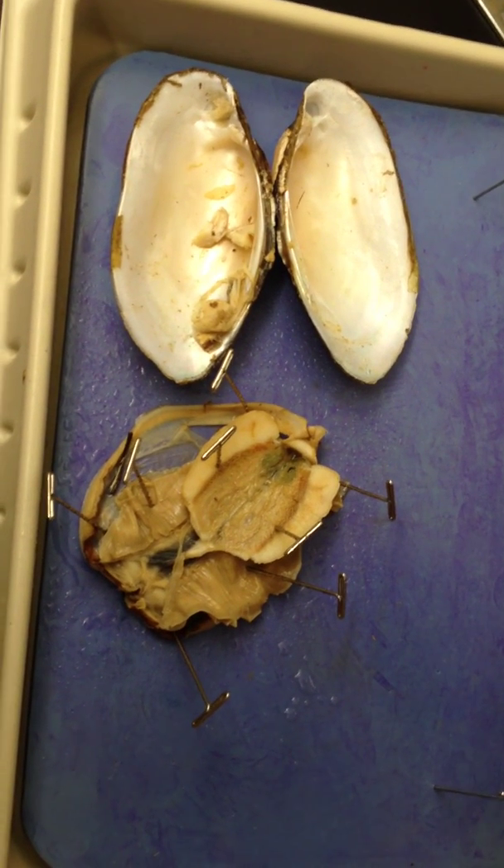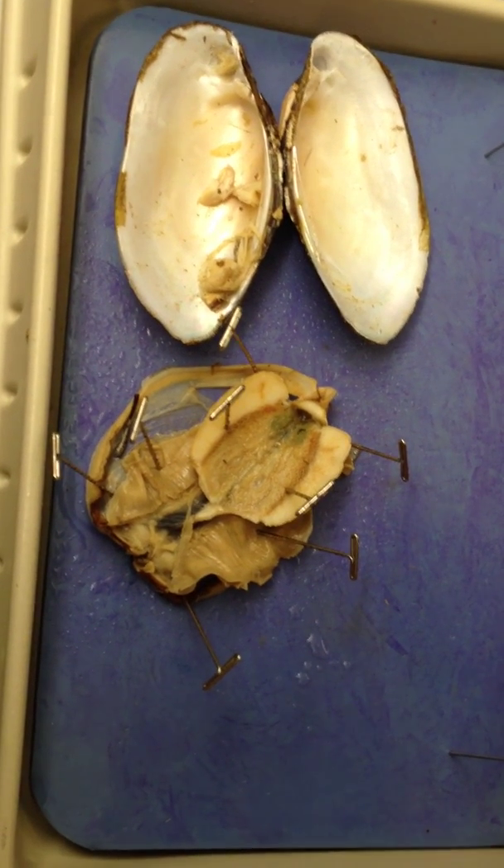This is a clam, phylum Mollusca, class Bivalvia.